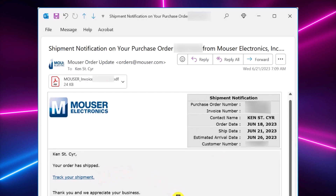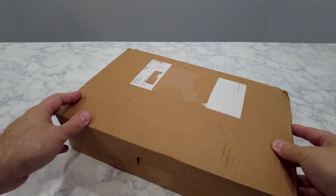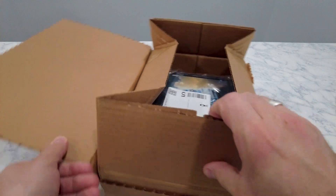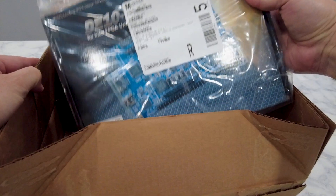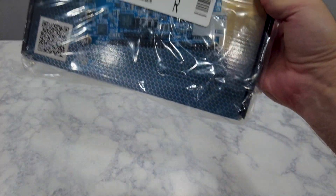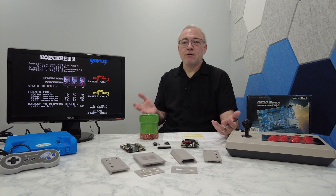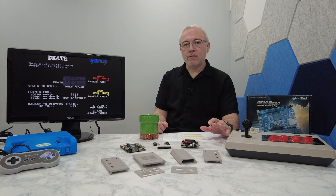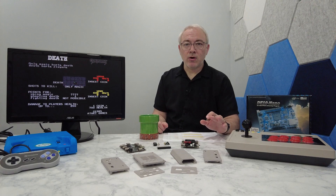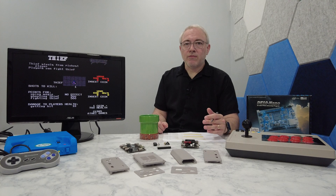Honestly, I thought this was either a mistake, or they had just created the shipping label in advance. But believe it or not, a package arrived at my doorstep three days after receiving the shipping email, and I couldn't believe my eyes when I opened it up and found the DE-10 Nano inside. All that to say, they're not impossible to get. I stand by the statement I made in my earlier video that you're better off putting in a backorder with a reputable company such as Mouser or even Terasic directly, instead of overpaying a scalper on eBay or somewhere else.